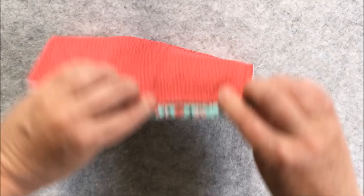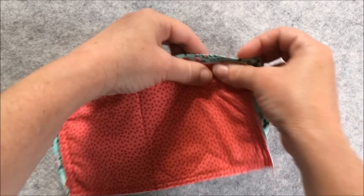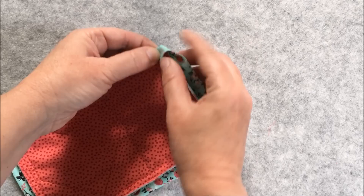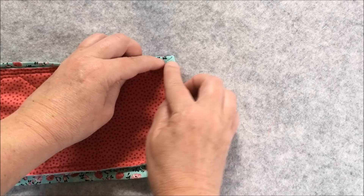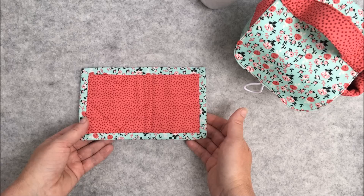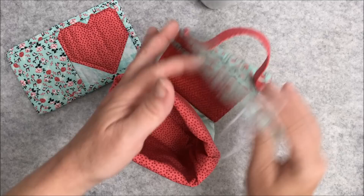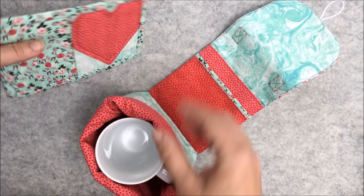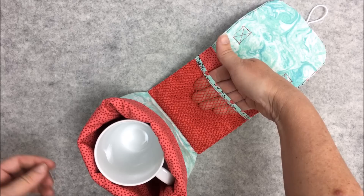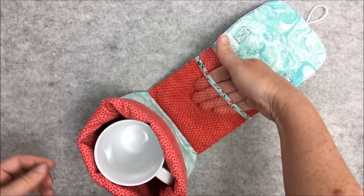Now your binding is stitched down to the quilt. Turn the binding to the back side and machine or hand stitch the other side of the binding in place, making sure to miter each of the corners — fold one edge over, then fold the other edge over. Once you've stitched the other side of the binding down to the underside of the mug rug, your mug rug is complete. All you need to do now is pop your favourite mug in the bag, fold up the mug rug in half and place it in the fabric pocket at the back. You have the front mesh pocket for tea bags and sugar. Then fold it over, close it up using the loop and button, and that's your project complete. I hope you enjoyed this tutorial — thanks for watching.